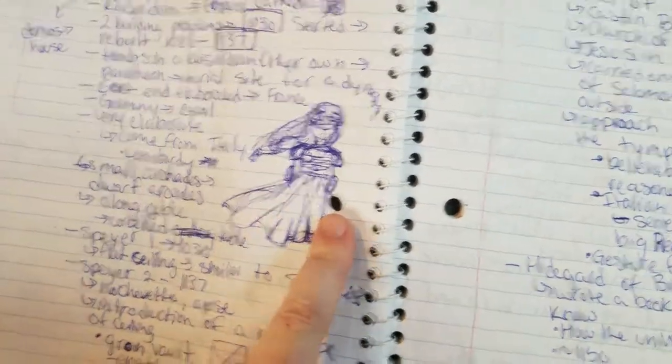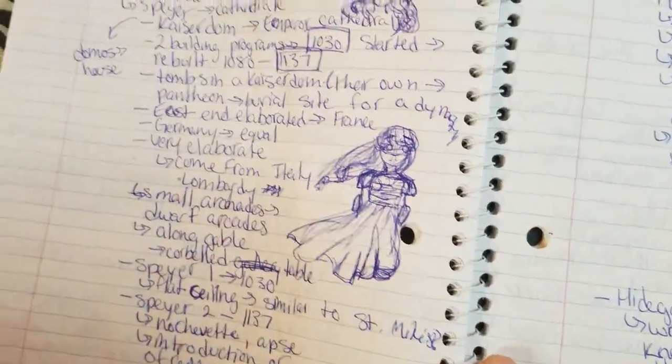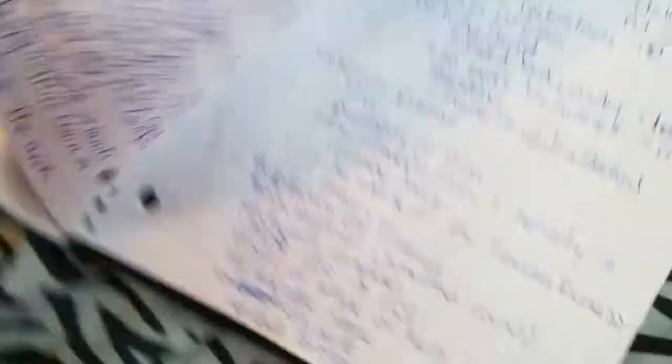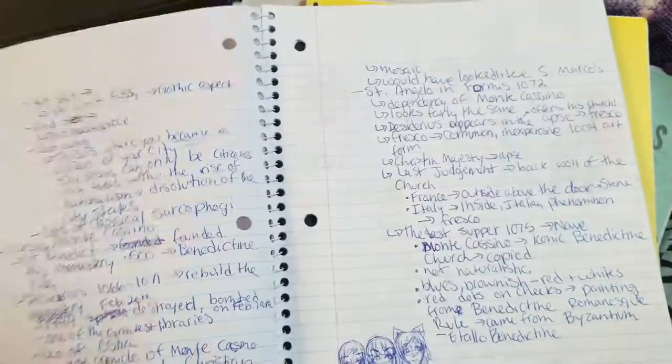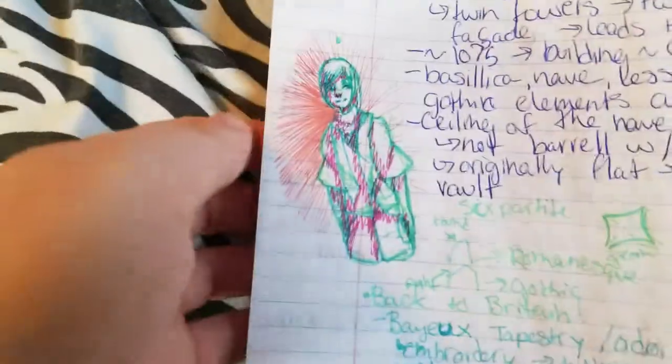This was supposed to be her in like some sort of armor because she is, you know, a warrior in a way. Mika — bad Roman. Not great. Oh, that's kind of cute. Did a little Roman doodle with my Sharpie pens.